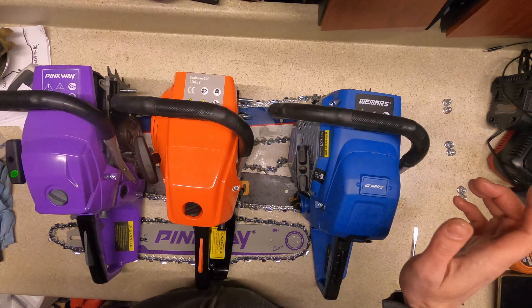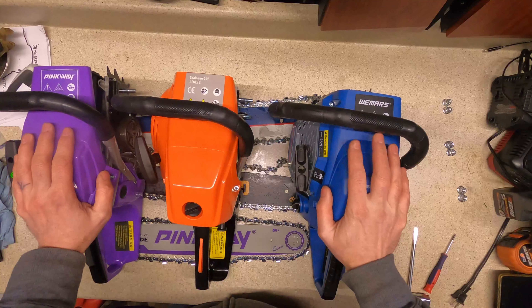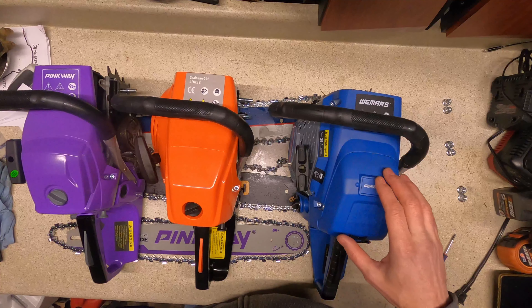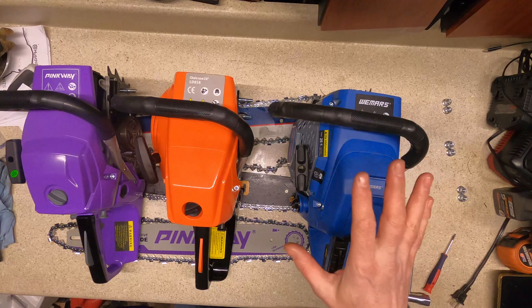I was curious to buy one of the Coocheer saws to see how they compare, but unfortunately by the time I went to actually purchase one they had added a $60 shipping charge, which brings it way past the $100 price point of this shootout.